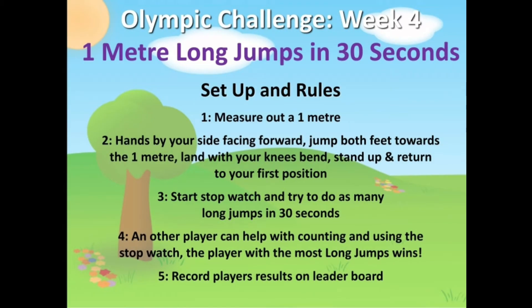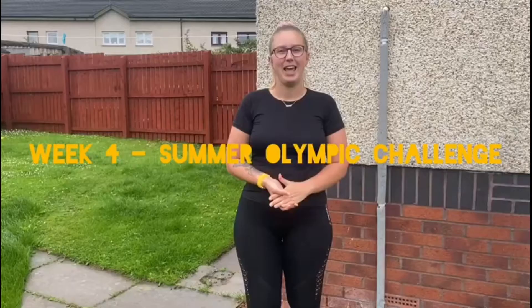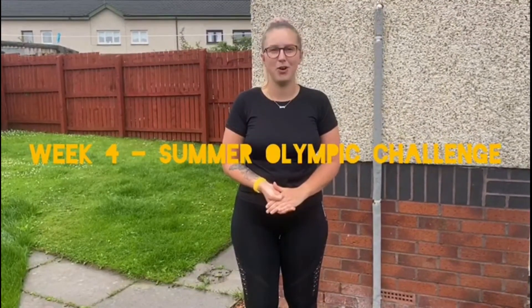Set up and rules are shown on screen, but we'll pass you over to Community Coach Kirstie who'll take you through the activity. Hi everybody and welcome back to week four of the Summer Olympic Challenge.